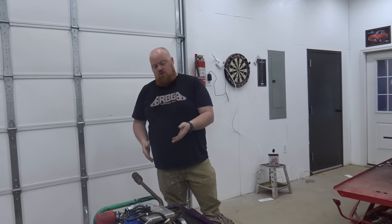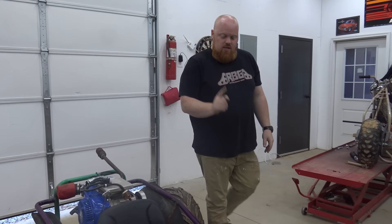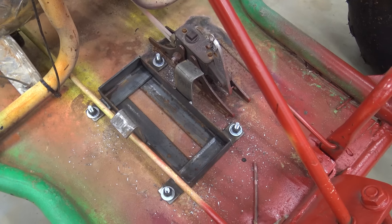People have been asking me for a long time how you add electric start to one of these engines — like how do you wire it up? So we're going to go through it today. We went ahead and had Lonnie break up a bunch of metal, cut it up, and I welded it all together. So we got a nice little battery box.